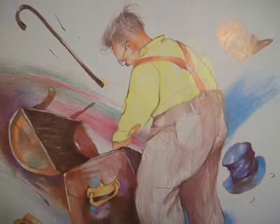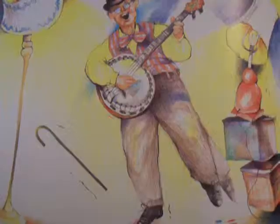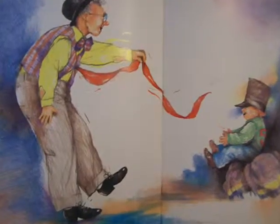Grandpa opens an old trunk, pulls out his bowler hat and gold-tipped cane, and suddenly a vaudeville man is gliding across the stage doing the old soft shoe for his favorite audience — his grandchildren.